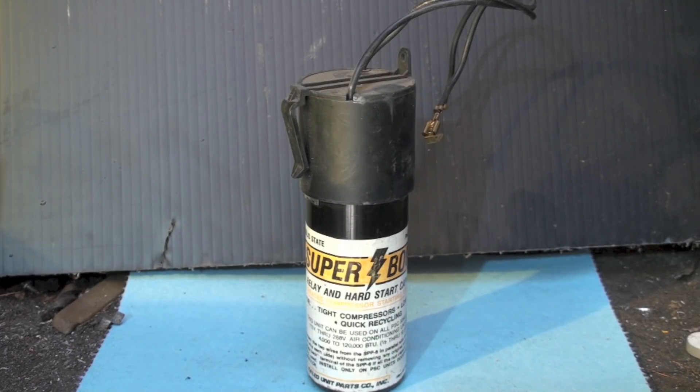You wire it on the run cap between start and run, so it adds a boost to the start winding. These things have some value for starting compressors, but I don't recommend hard starts on a compressor that doesn't come from the factory with one — unless it has a non-bleed TXV, in which case it does need it. A hard start kit puts quite a bit of pressure on the windings, so running it as a PSC motor is probably best if it'll work.